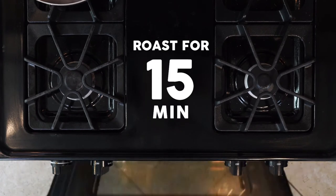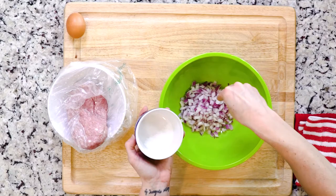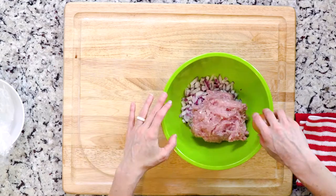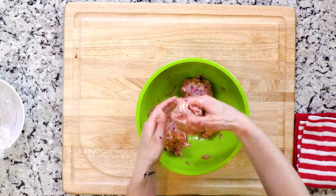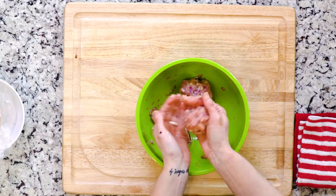While the pineapple and kale are roasting, mix the ground turkey, diced onion, egg, and a little salt together in a bowl until fully combined. Then you'll form small balls, about a quarter cup's worth, which should make around four.